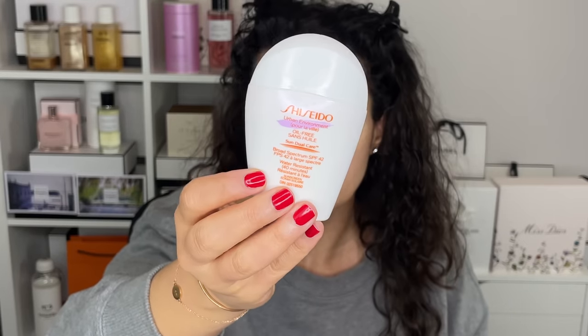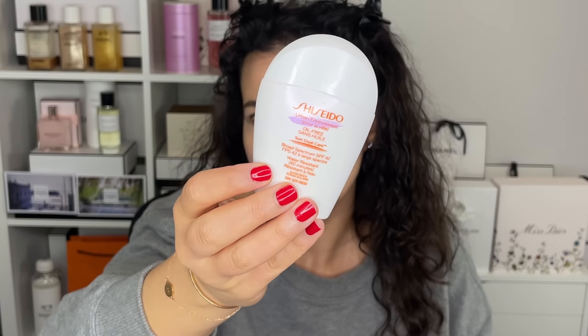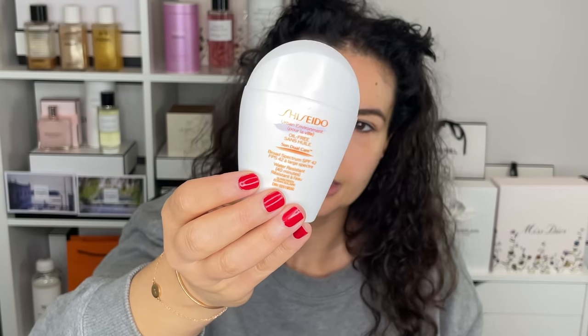I'm going to start off with a bit of base prep here. I'm going into my Shiseido Oil Free Sunscreen. I often mention this in the description box, but a lot of you are asking how to wear it and when to apply it. So I've already done moisturizer — now I'm going into the sunscreen.